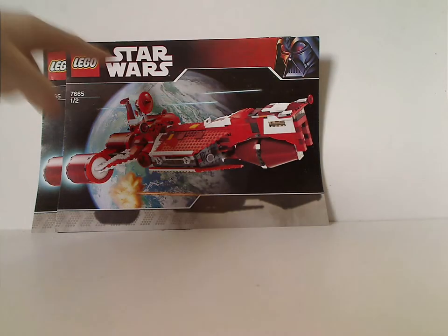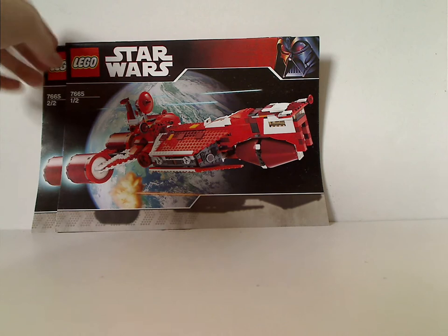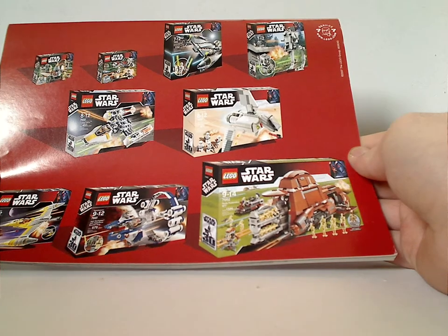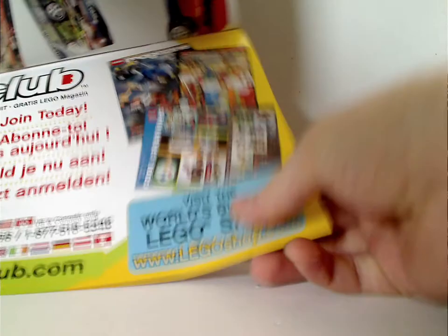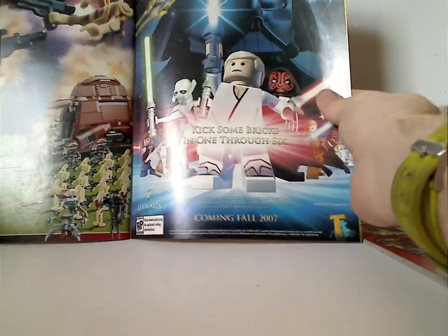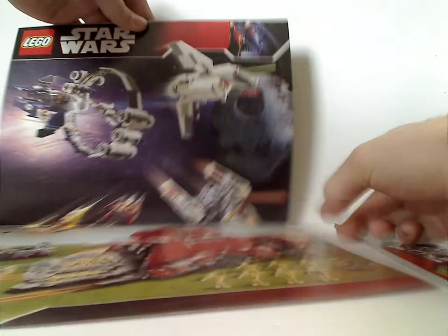On the front of each booklet, you can see that 30th anniversary border, with the set shown in action above Naboo, and set number 7665. On the back of the first booklet is an ad for some of the other 2007 summer sets, and on the back of the second one, the same ad, then an ad for Lego Club, an ad for winning on the Online Survey, an ad for the Star Wars Complete Saga game, and an ad for the poster of the sets, and a really large ad of some of the other 2007 sets.